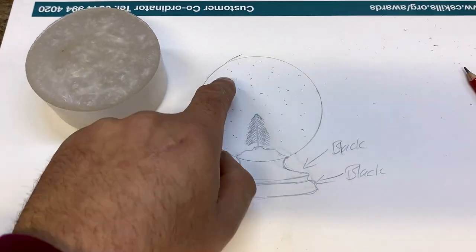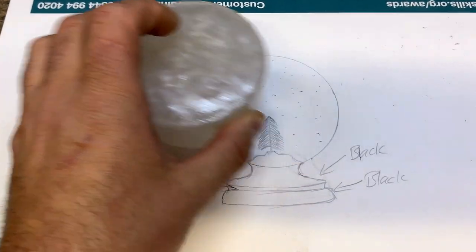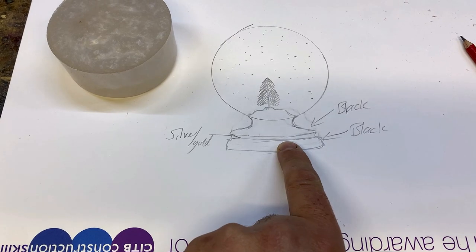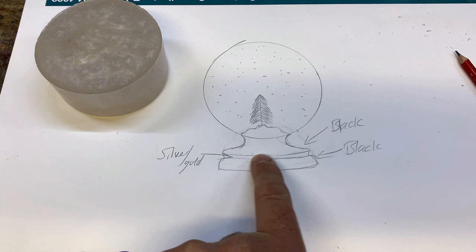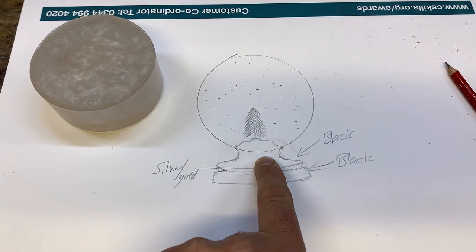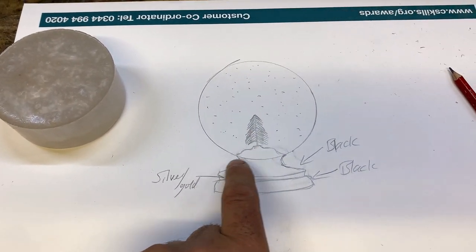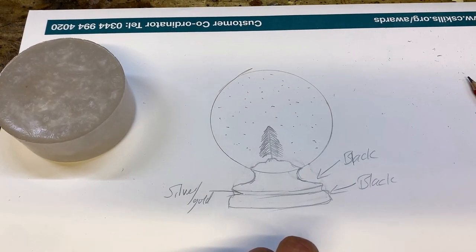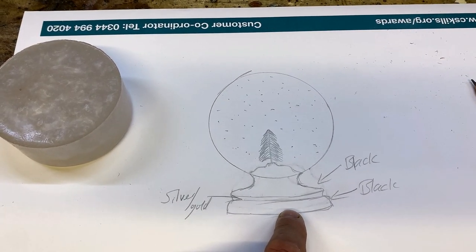Obviously that's all casting clear, but I need to cast this first. I've got a base and I want it in three tiers - black at the bottom, then a gold or silver band, then black again, and then the snow scene on top of that, then the rest will be casting clear. Several different stages - I'm a little bit concerned whether I can pull it off, but if you don't try you never know.